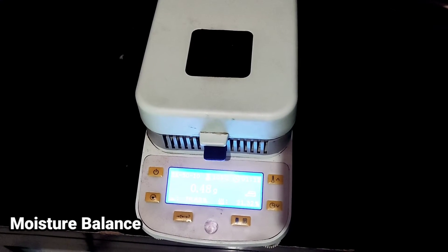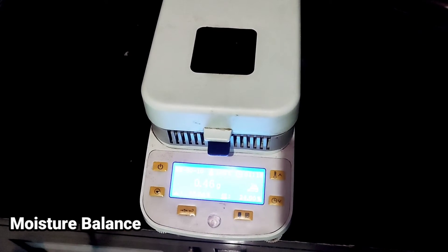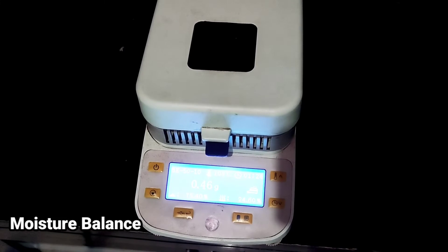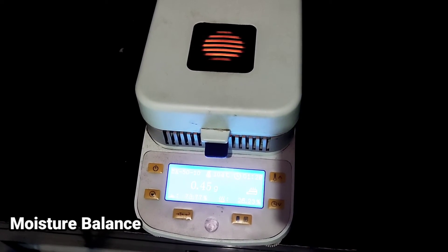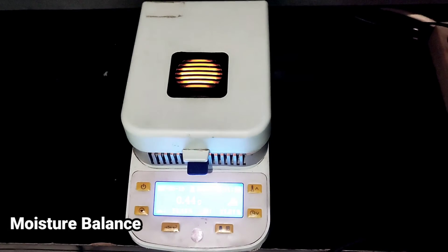We can see that the time is 1 minute left. One minute later, the alarm will sound. Thank you.